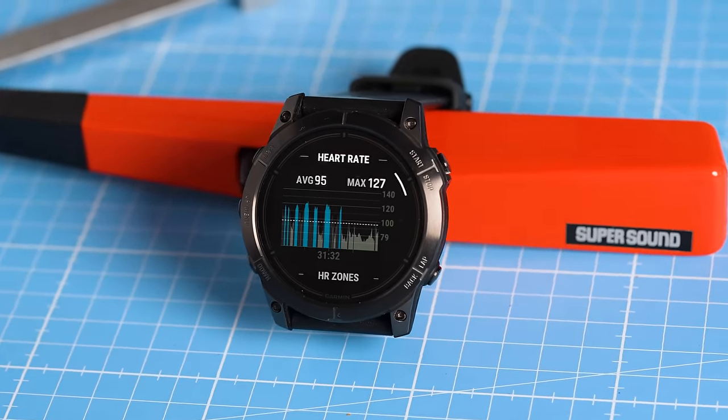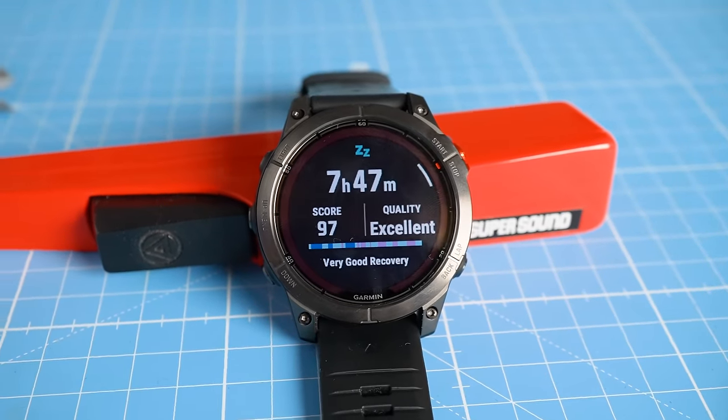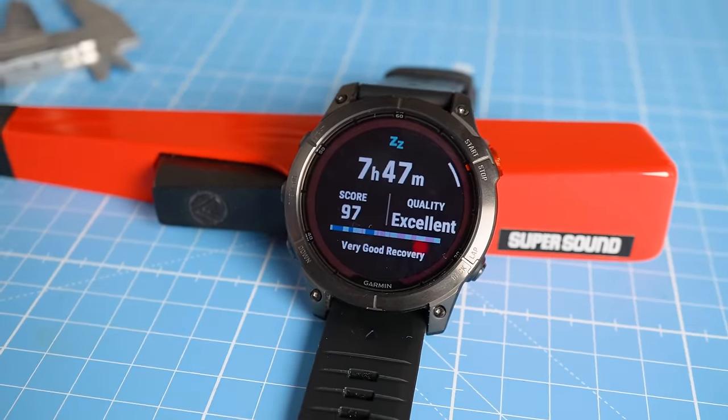We'll test both of these new watches at the same time during many types of exercises and also compare them to results from the older generation sensor. I'll also give you a sneak peek at some of the sleep stage tracking tests, which might also benefit from the different sensor. These results are still very preliminary but also very interesting. Let's find out if this new sensor is worth this kind of price tag.